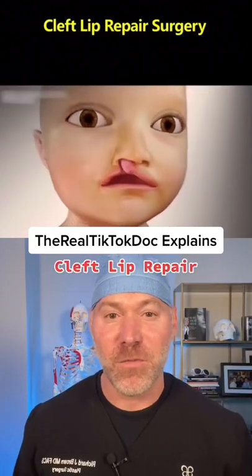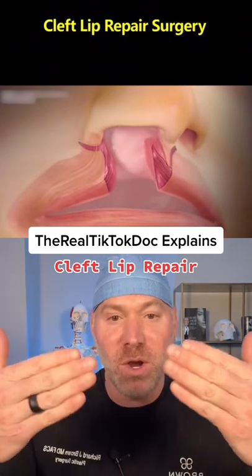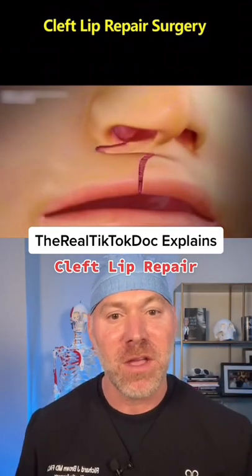Here we go, one of my favorite procedures — a one-sided cleft lip repair. First, we take out the scarred, bad skin. We then have to reorient the muscles horizontally so they're more functional, and fix the skin with a flap.